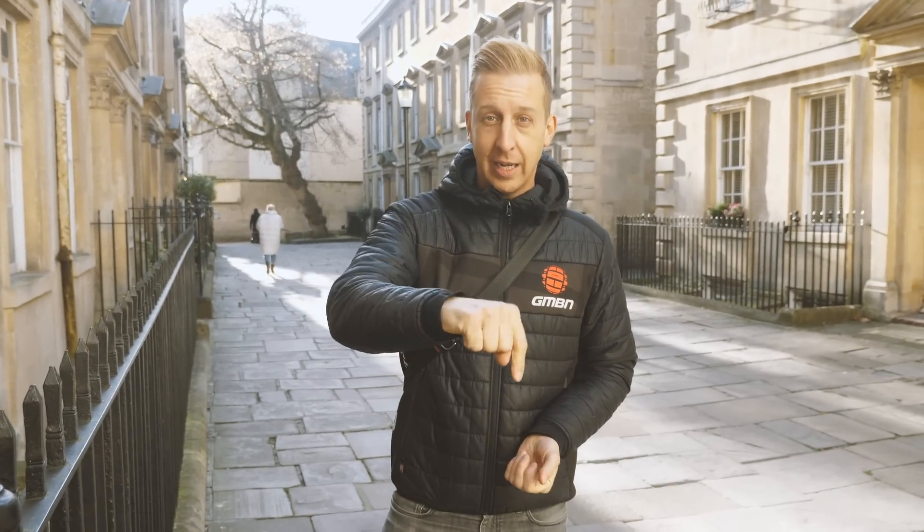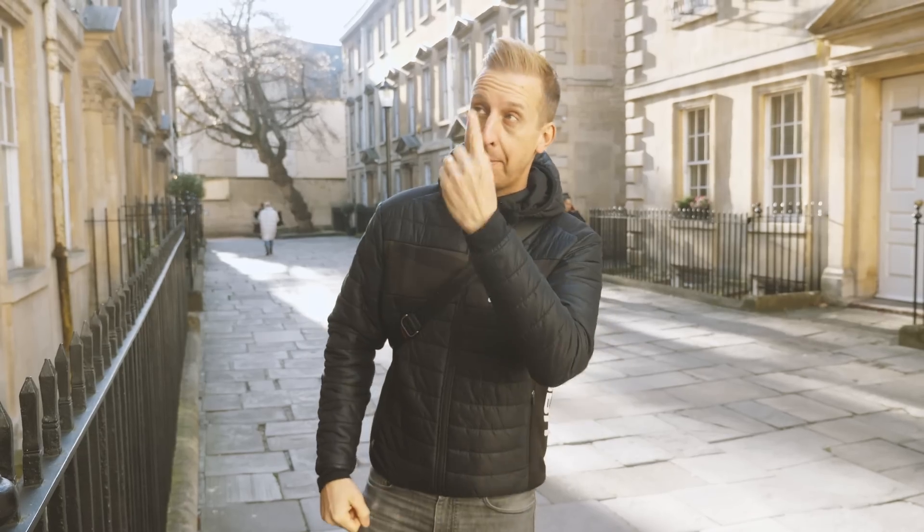Hopefully you've enjoyed this little tour around Bath and our Ask GMBN Tech Q&A session. Any questions you've got, use the hashtag Ask GMBN Tech and get them in the comments underneath. Hit the like button, hit the subscribe button, and hit the bell. A couple more videos for you right there.